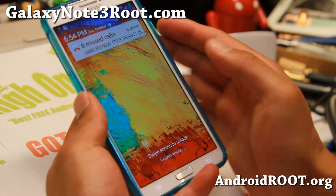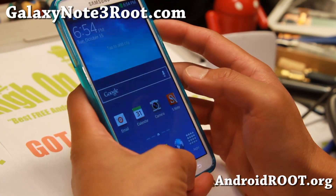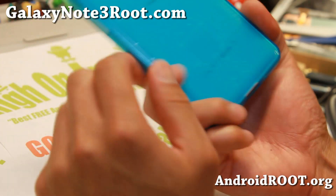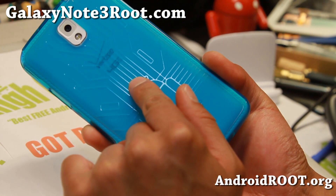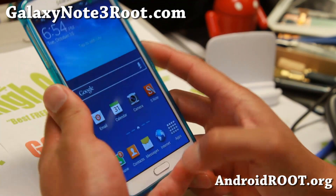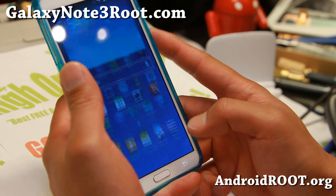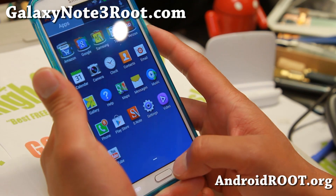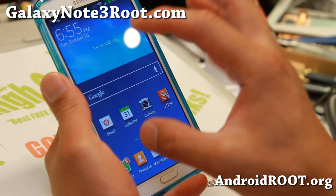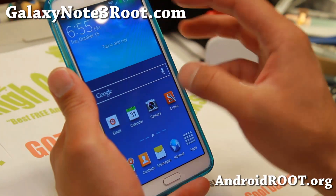Hi folks, Max from GalaxyNote3Root.com. Today I'm going to show you how to root your Verizon Galaxy Note 3 using the root de la Vega method. You'll need a PC for this, or a VMware running on Mac or Linux. My phone actually, I haven't touched this since I got it because I wanted to root it.